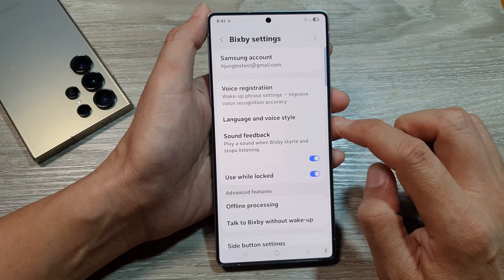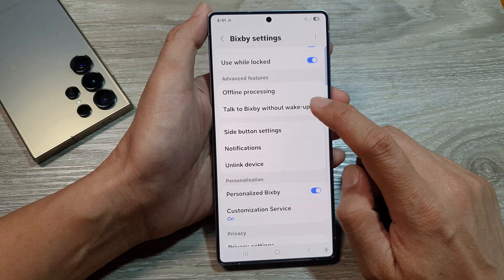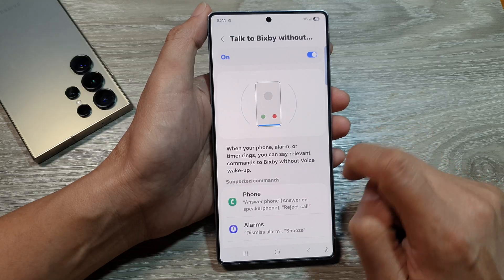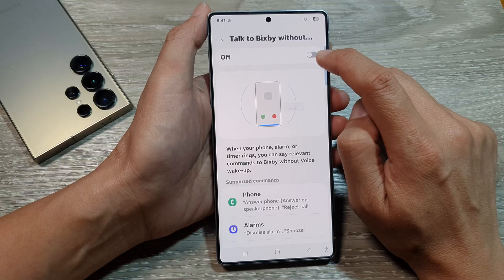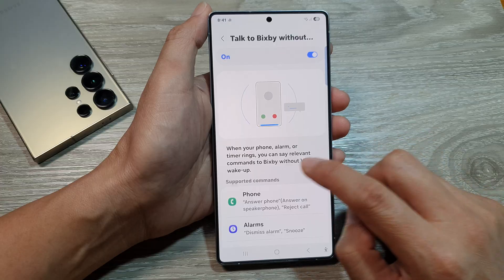Then tap on Bixby at the top. Now scroll down and then tap on 'Talk to Bixby without wake up.' In here, go down and make sure you turn on the toggle button at the top. Tap on the toggle button to switch it on.